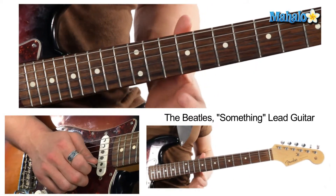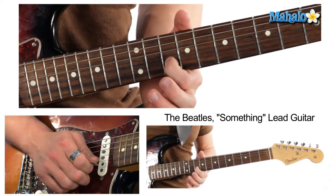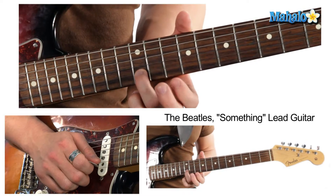So beautiful and so simple. We're going to start on the 10th fret of the B string. We're going to pluck it once, and then we're going to add a pre-bend.